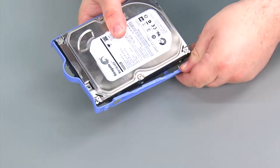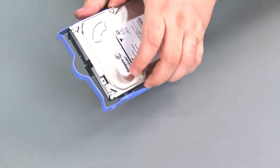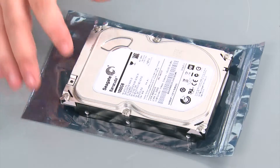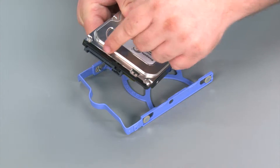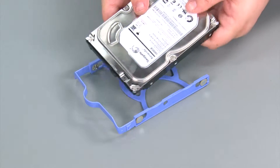Then repeat for the other side. And here we have our replacement storage drive. When placing a storage drive into the bracket, you want to assure that the connector end of the drive is aligned with the pull handle end of the bracket.